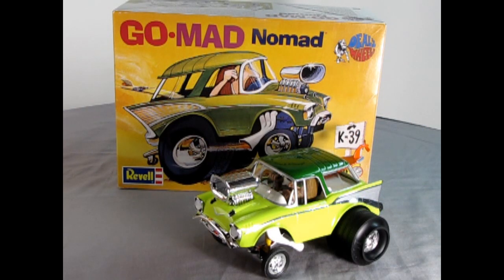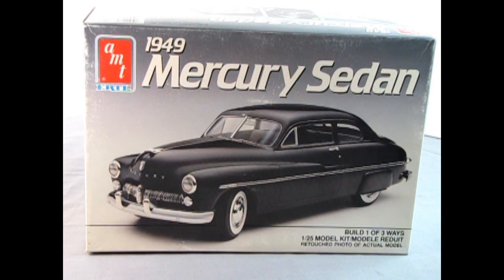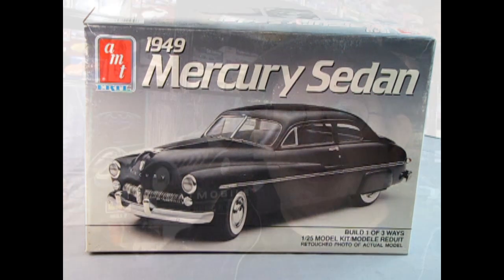If that sounds like a channel that you totally dig, subscribe and hit the bell icon next to it to never miss a video. So without further ado, let's go down to the bench and check out the 1995 Batman Forever Batmobile.